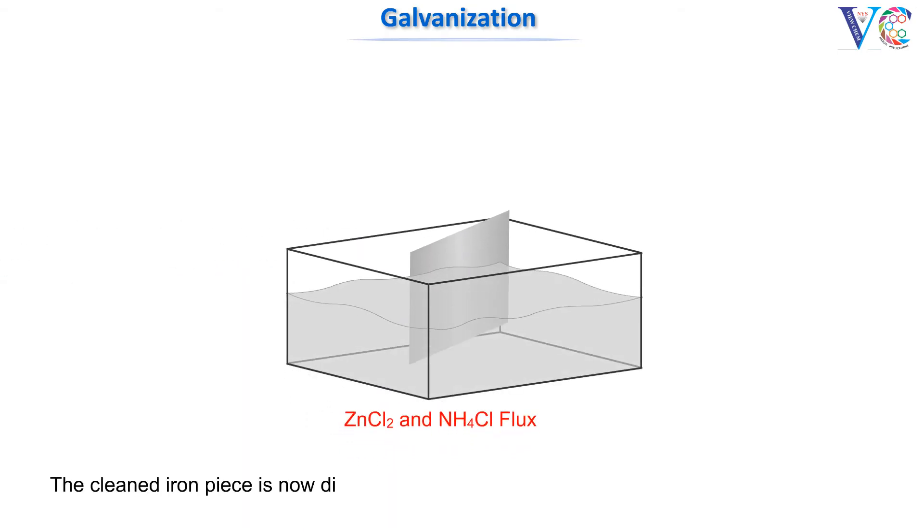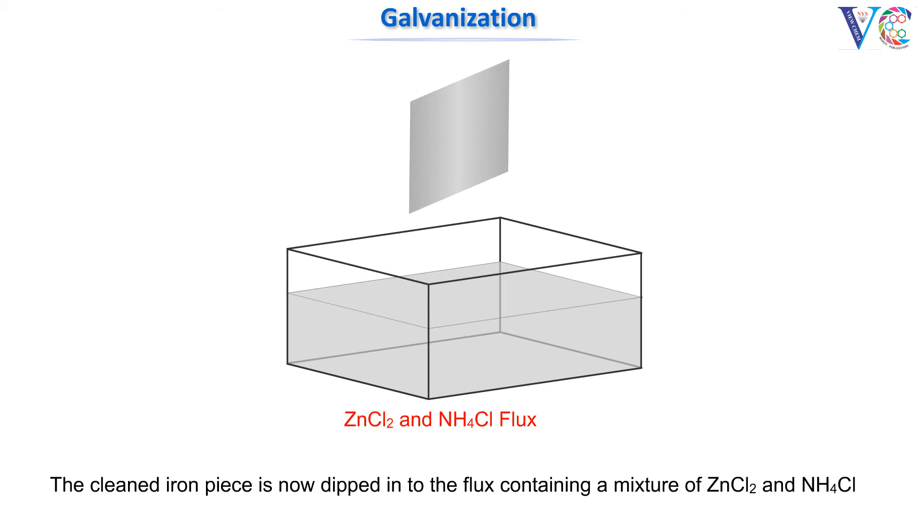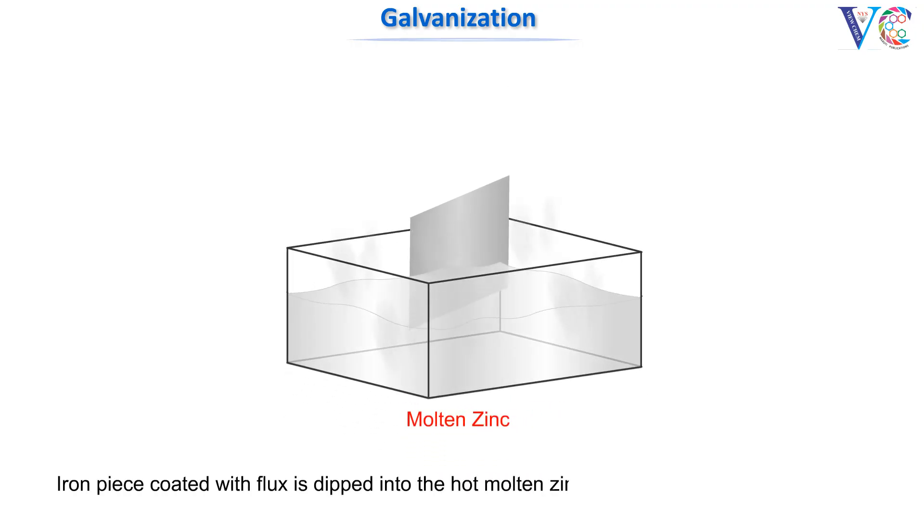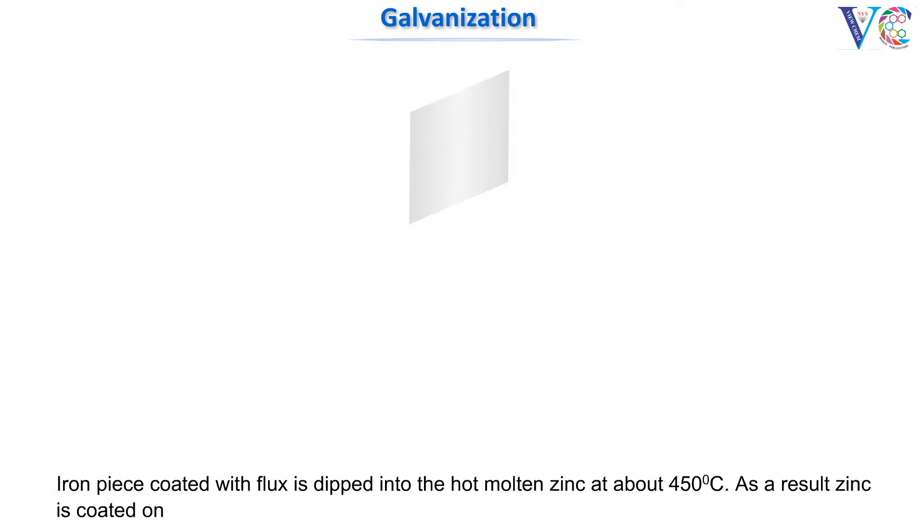The cleaned iron piece is now dipped into a flux containing a mixture of zinc chloride and ammonium chloride, to ensure proper coating of zinc on iron. The iron piece coated with flux is then dipped into hot molten zinc at about 450 degrees centigrade. As a result, zinc is coated on the iron.